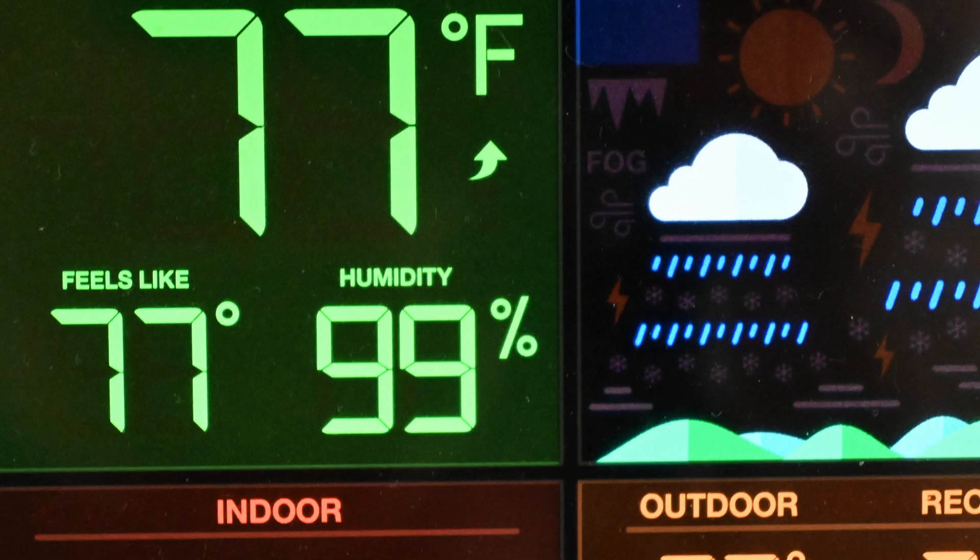You'll have to excuse my appearance for today. It's only about 78 degrees but it is 99% humidity. Probably about another half hour and I'm going to be completely drenched, but it's not supposed to rain for another couple hours so I've got to make do with the time that I have.